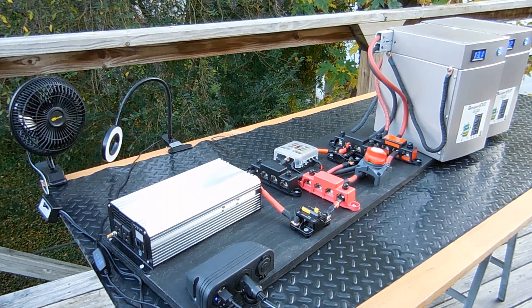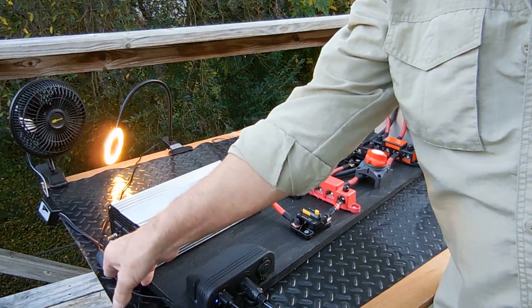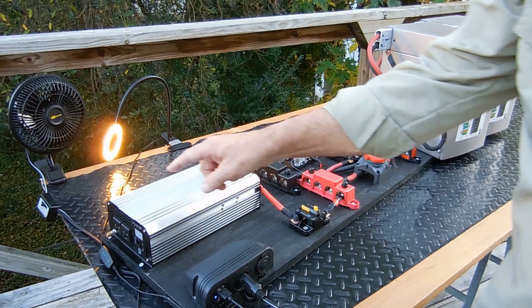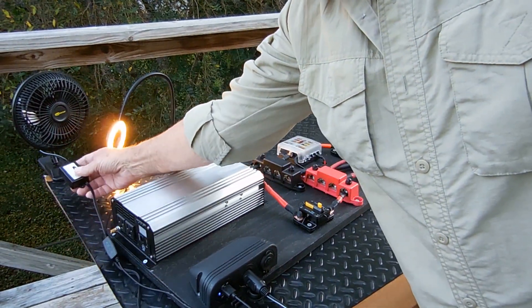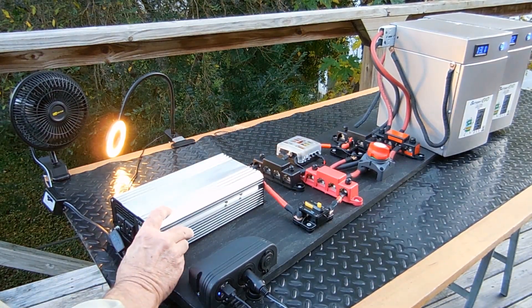I'll use this in the spring in my Ford Connect van for camping — hook it up to my solar on there. I've got USB hooked up and a 12 volt outlet, and then I've got a 1200 watt inverter.